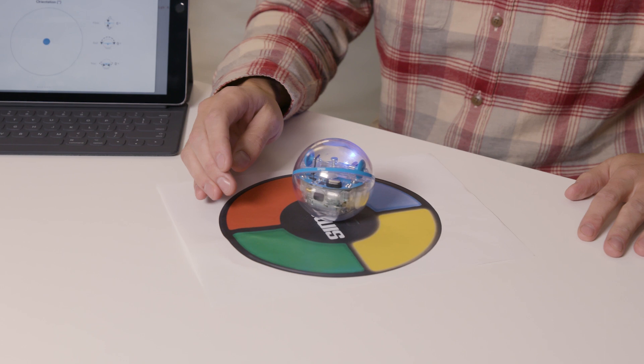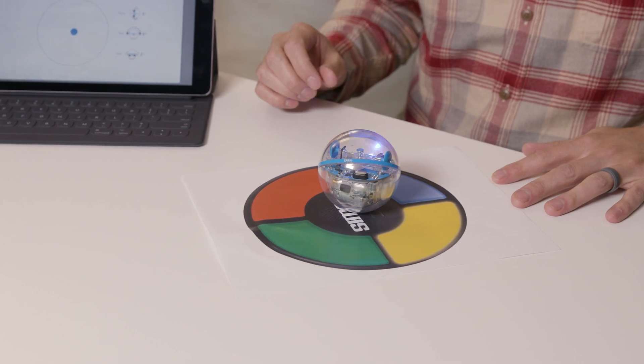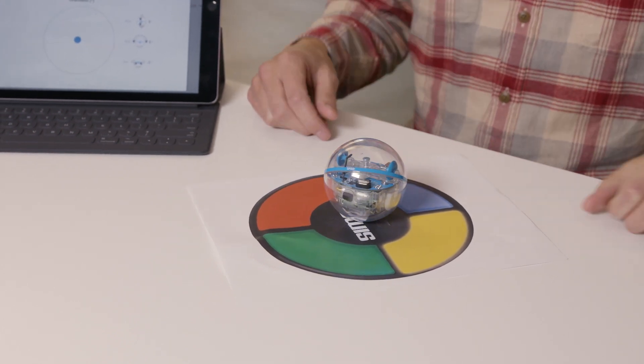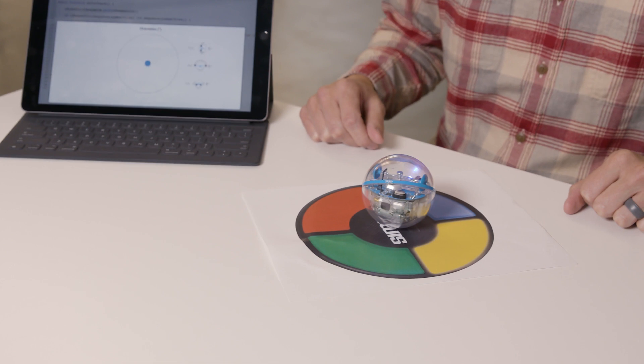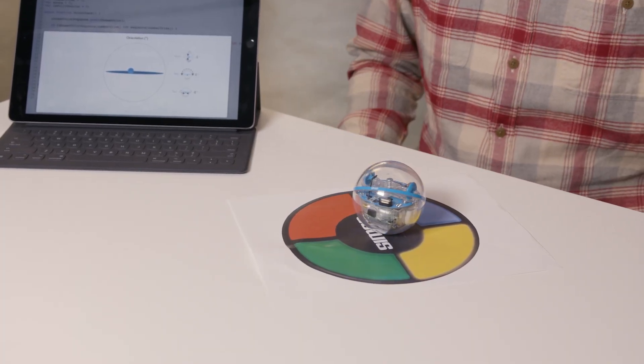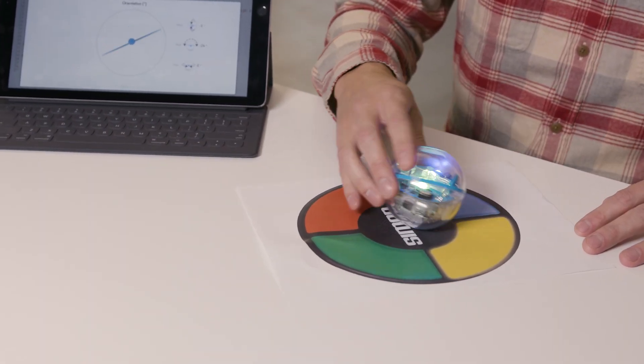Yellow — alright, round one. Yellow's the first color. Blue. Round two: yellow and then blue. It's getting harder already. Yellow, blue, yellow, blue, yellow, yellow, yellow, yellow, green, yellow, green, green, green, yellow, yellow.